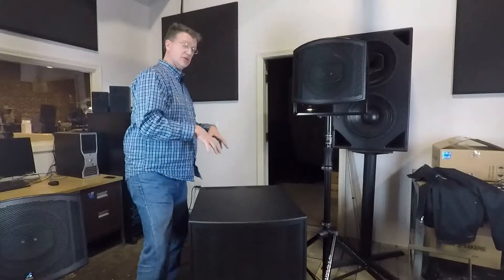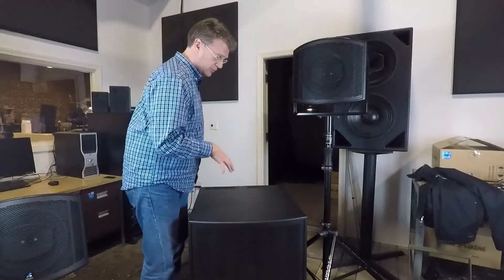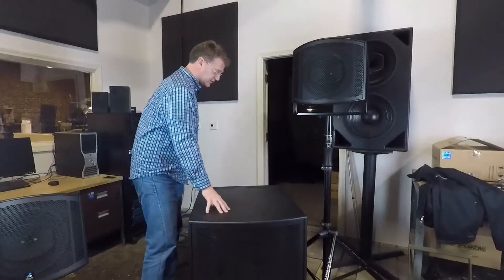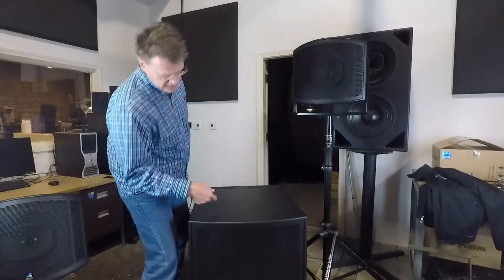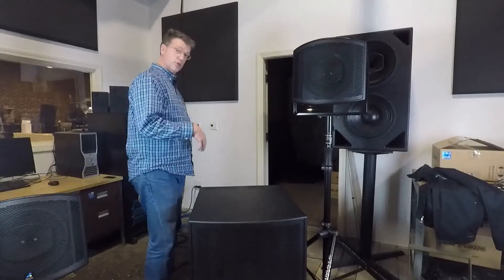That was a couple years ago. Last year, we brought that technology into the subwoofer world - we came out with our CS range of subwoofers, cardioid subs. We have a single 18, which is what this one is, and a single 21.